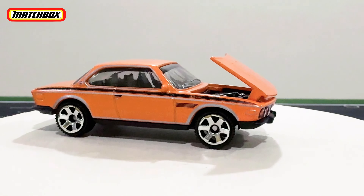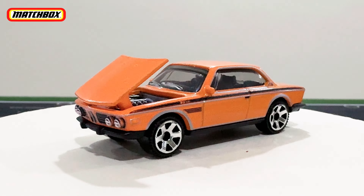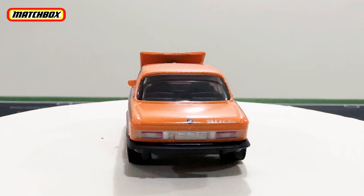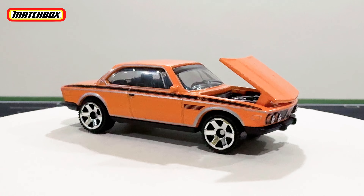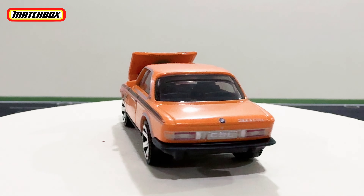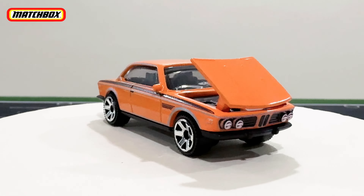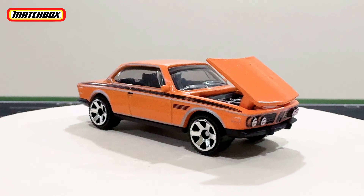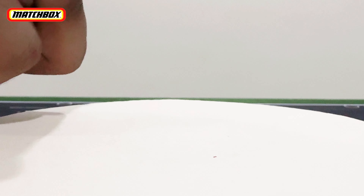We've put the car on the turntable with the opening hood part open. There it is — the BMW 3.0 CSL with the hood open, overall looking pretty nice. Matchbox is doing great with their Moving Parts line right now, and hopefully we'll see more colors of this car in the future. I've heard many people are a fan of this 3.0 CSL.